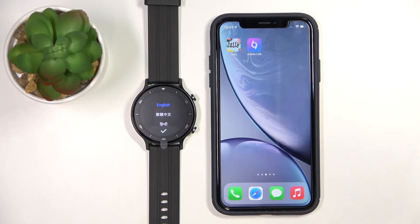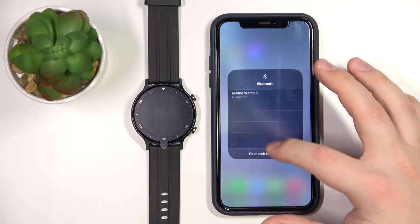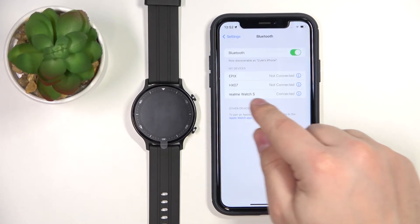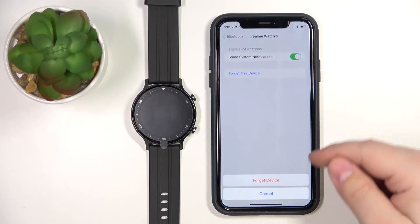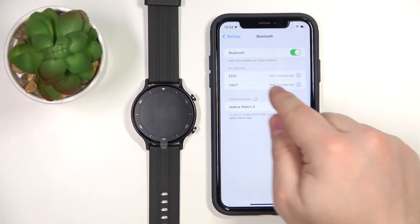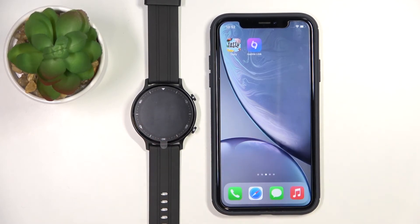To make sure, you can also open the Bluetooth settings on your iPhone and check if the Realme Watch S is on the list. If it is, you can tap the info icon next to it, tap on 'Forget Device', and then tap on 'Forget Device' again to confirm. Once the watch is gone from this list, your watch is fully unpaired from your iPhone.